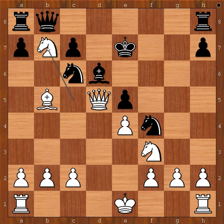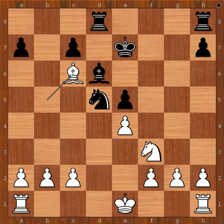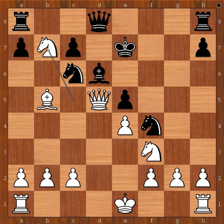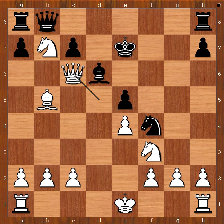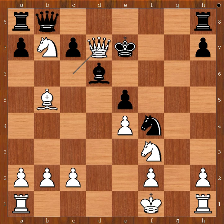Black to move. Queen to b8 was played. If knight takes on d5, knight takes on d8, rook takes knight, bishop takes knight on c6, and white is three pawns up. That is why Herman Helms played queen to b8. Queen takes knight on c6. Knight takes pawn on g2, check. King to f1, attacking the knight. Knight to f4.